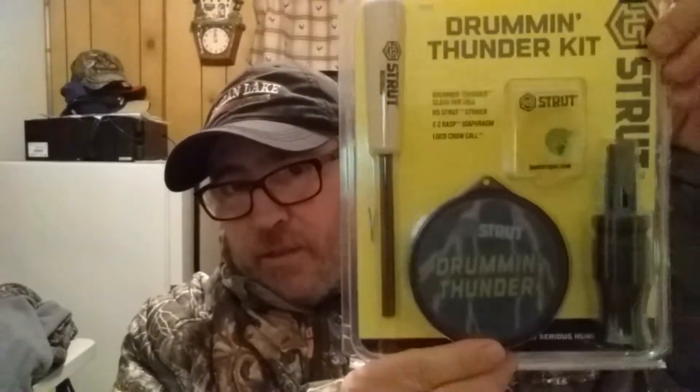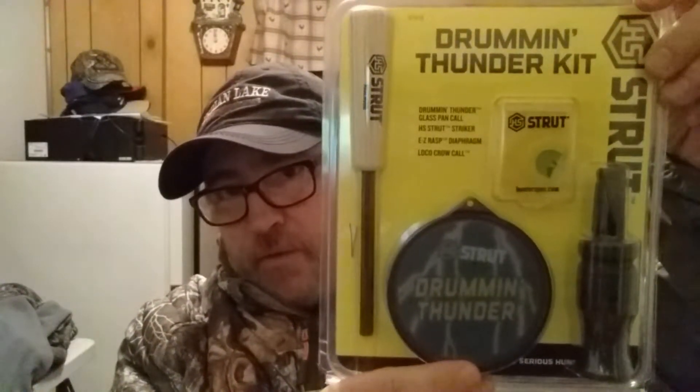I managed to pick this little deal up for 15 bucks. HS Struts is a pretty good call company. It's got a nice glass pot call in there, a Rosewood striker, a mouth call, and a nice little crow call. And since this is a beer-and-chat, what I'm having is Voodoo Ranger.